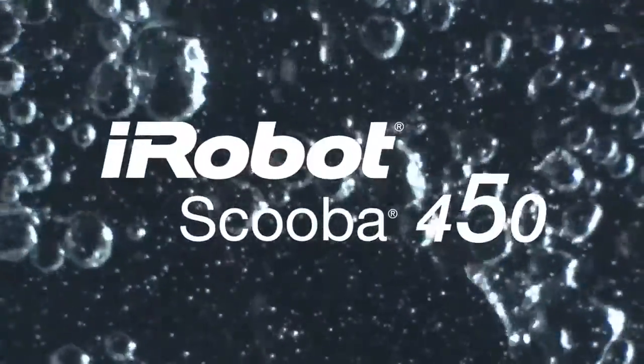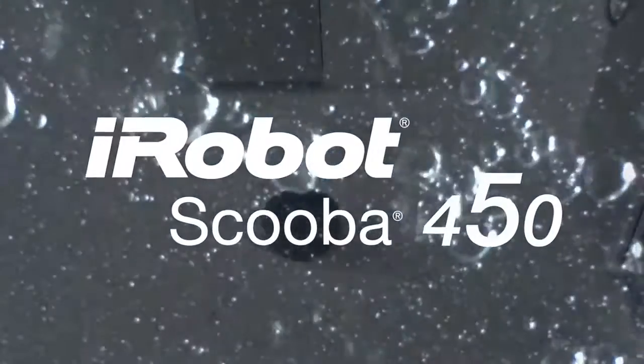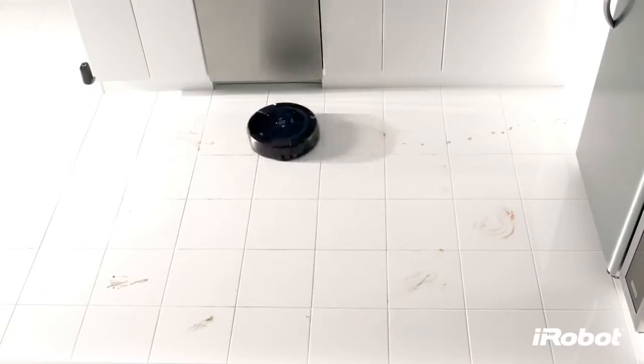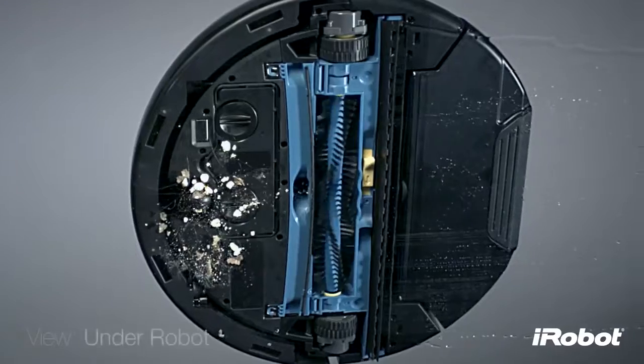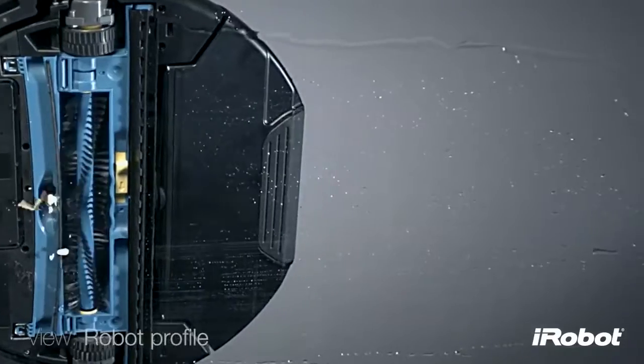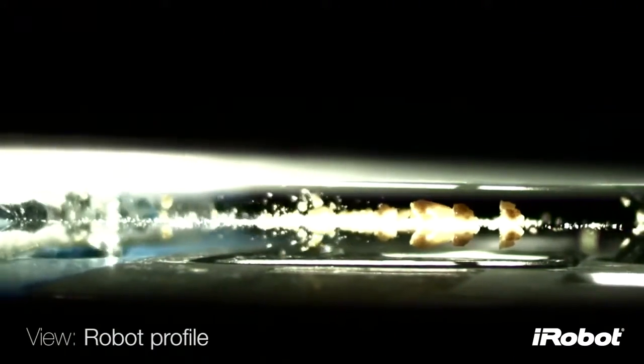The revolutionary new Scuba three cycle cleaning process, redesigned from the ground up to clean hard floors three times better than ever before. Scuba starts by sweeping the floor dry — debris is funneled through the robot into the tank at the back.